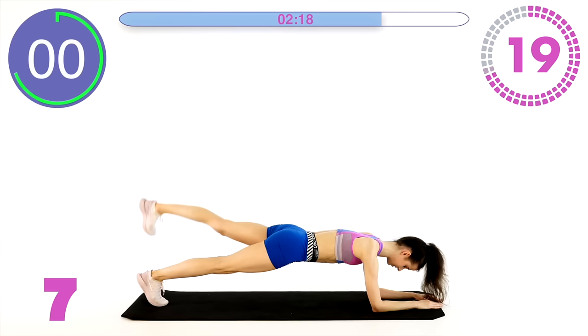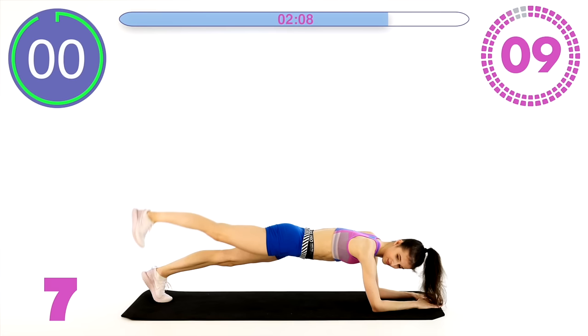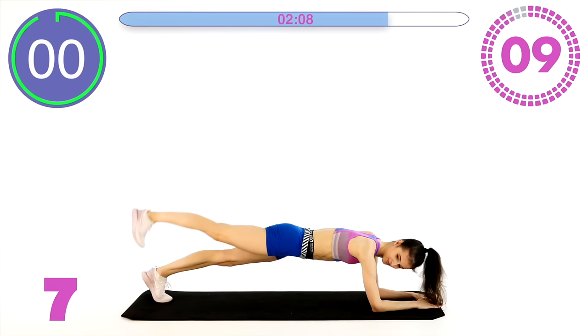Go! Up and down. Lift out from your shoulders, don't sink in. Strong arms. 10 seconds guys.